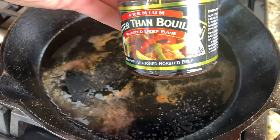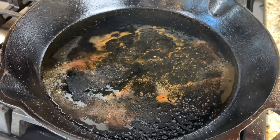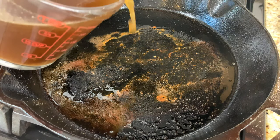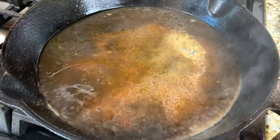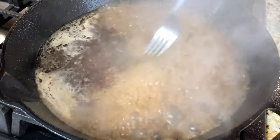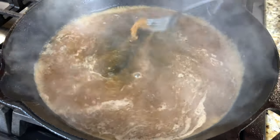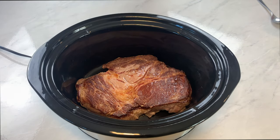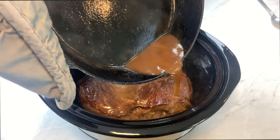Then I remove the meat into the slow cooker. This is just the base that I use for my beef base — it's easier than having a bunch of jugs of beef base in my house. I just add a teaspoon of that to water and it makes beef base. Then I add that to the pan, and at this point I'm just trying to get all those flavor bits off the bottom of the pan. Then I take all that flavorful liquid from the pan and add it to the beef.